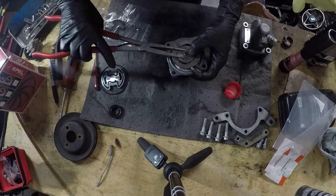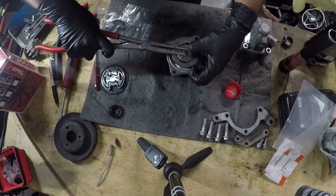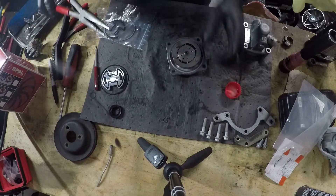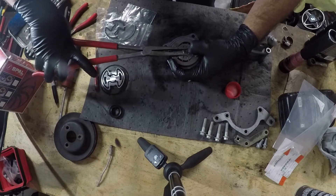That little C-clip just felt a little loosey-goosey after I slipped it over the shaft, so I went ahead and gave it a pinch with my needle nose pliers to kind of cinch it down a little bit. It doesn't need to be super tight — it just needs to prevent the shaft from slipping out.